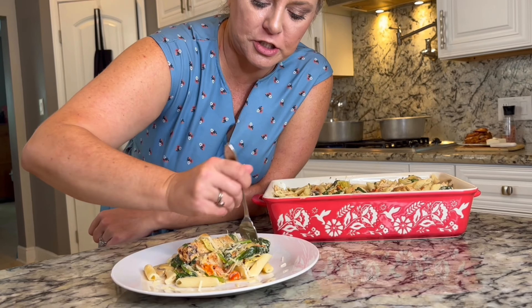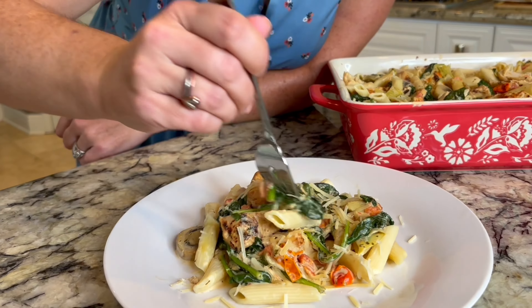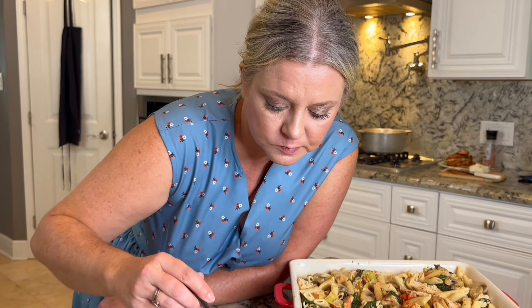Yum, look at all that fresh spinach — let's get a mushroom. Mmm, this is delicious, you'll thank me later!